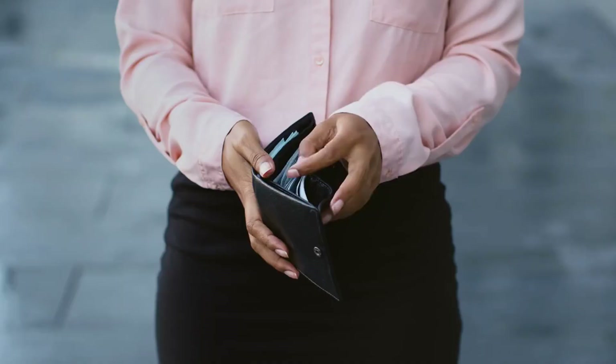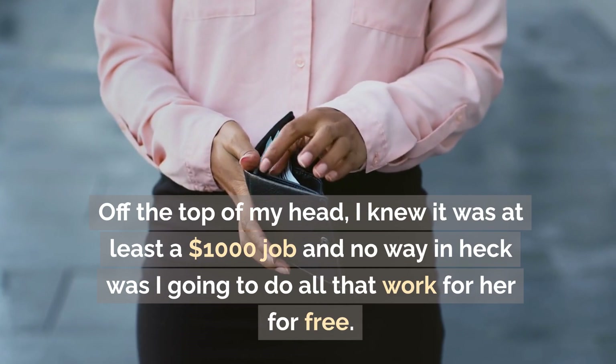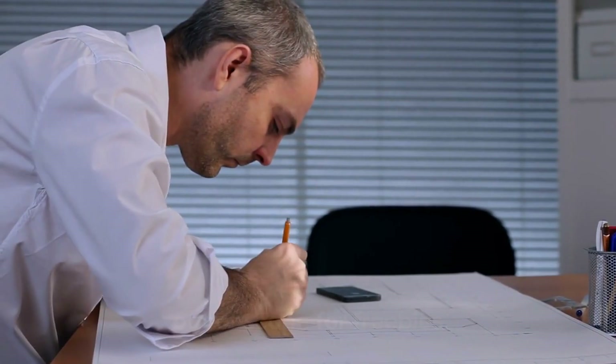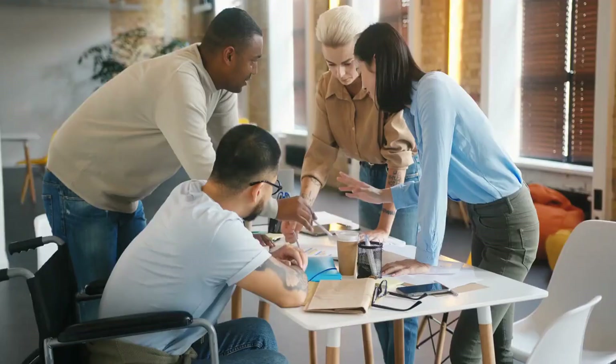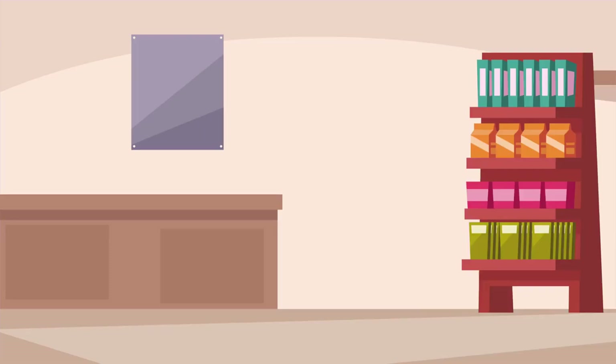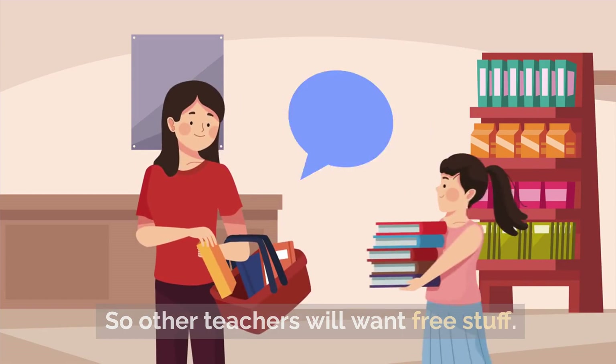Off the top of my head, I knew it was at least a $1,000 job and there was no way I was going to do all that work for free. That's at least a week's work — way out of scope for freebies. I tried to be diplomatic about explaining it was a huge commission. Or for exposure, so other teachers will want free stuff.